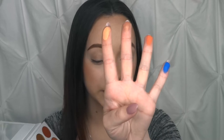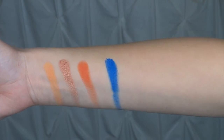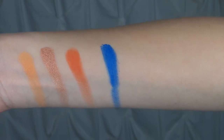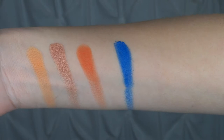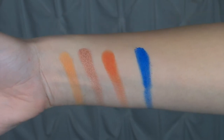I'm gonna swatch the first row and then do the second row after. So far they are pretty creamy and very pigmented — that's just swirling my finger in there a little bit. We have Sorbet to the left, then Seashell next — it's a very gorgeous metallic that I'm really loving. Then the third one is Peachy, and then this blue one is Royal. As you can tell, I just wiped these once down my arm and they're very pigmented.